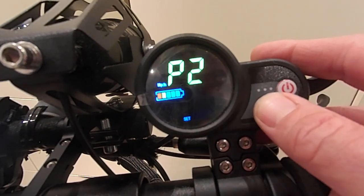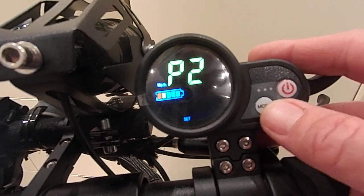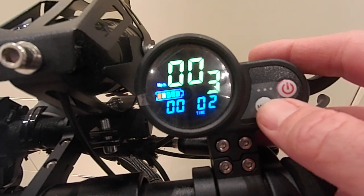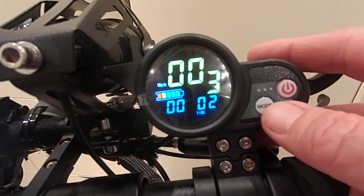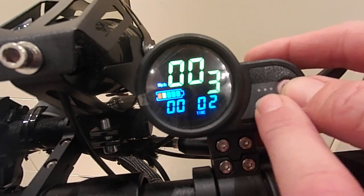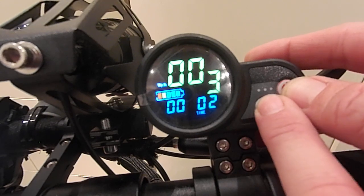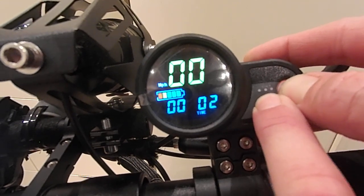P2 is motor pole pairs. On this scooter it goes from 0 to 99. I've set it to 15. If you mess around with this setting the consequences could be quite serious — it could damage the motors because you're playing around with the Hall effect sensor circuitry. You really don't want to play around with it too much. It's 15 on this scooter; it might be 12 or 18, but there you go.